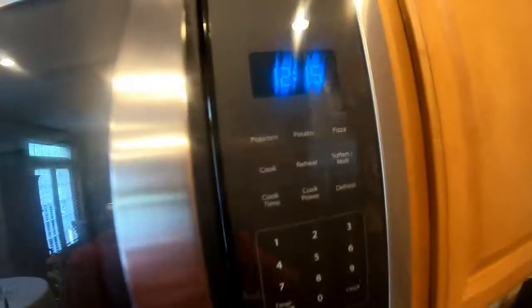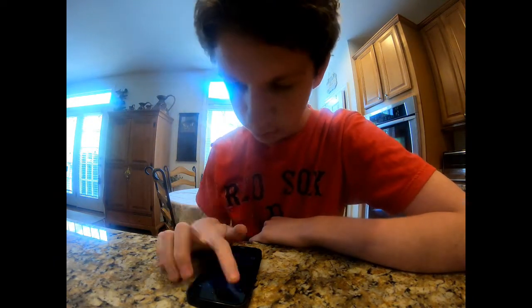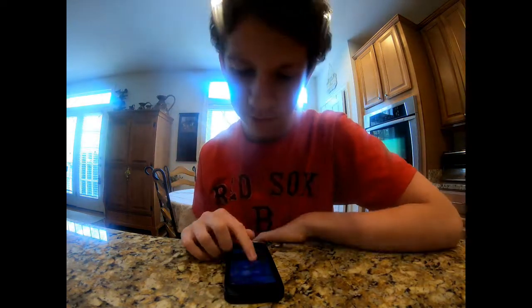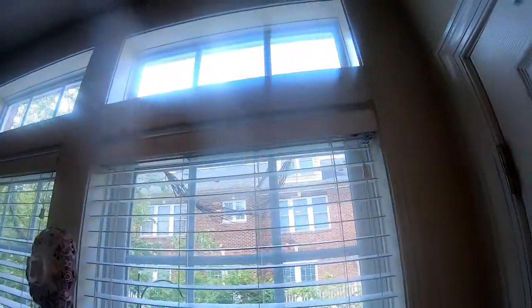We've got about 12 minutes left, so I'll see you guys in a bit. Okay, just to give an update — we've got 7 minutes left, and the sky is getting even clearer.